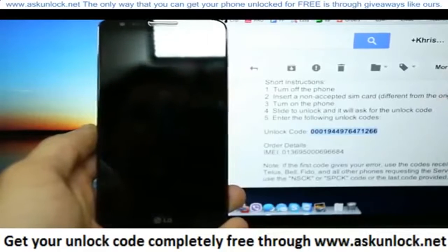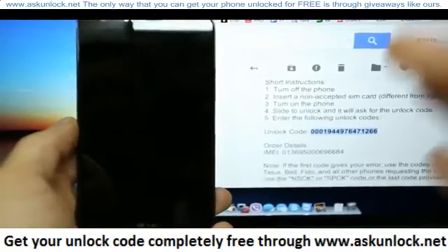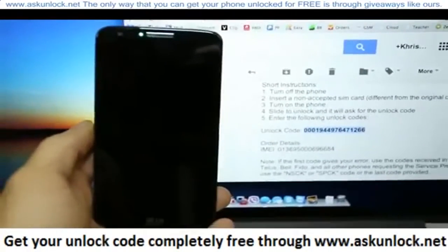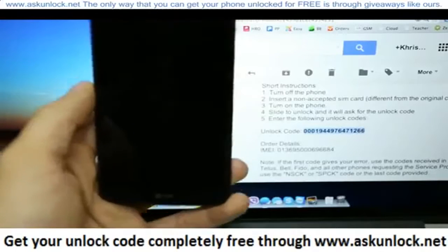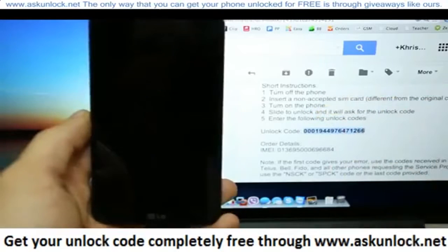That's it, guys. The phone is now fully unlocked. It is as simple as that. Once your code is accepted by your phone, it will automatically restart. It can take up to one minute because it has to reconfigure some settings in the phone. The phone is now fully unlocked — you can use it with all GSM SIM cards worldwide.